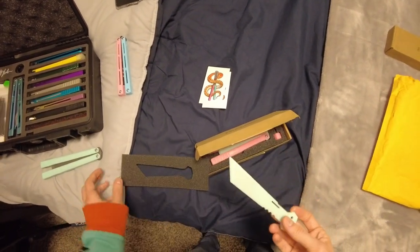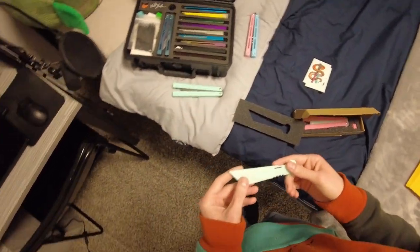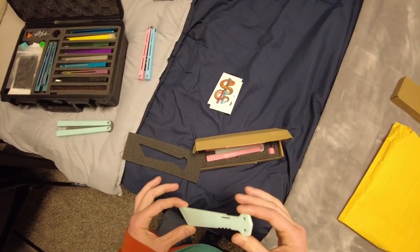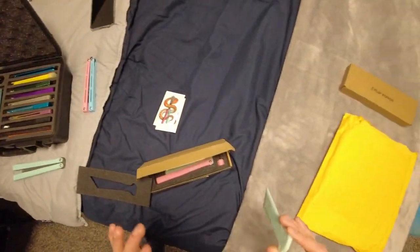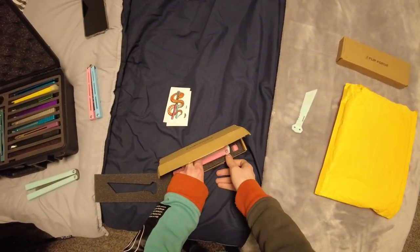This looks like it might be the new Tonto Blade. He said he changed the Tonto Blade since I last had one - the gray one that I really didn't like that much. This could actually be the new one. I'm wondering if it would work on here, probably not. Anyway, I'll try this later and see if the Tonto Blade has been fixed. I'll make a follow-up video on that.